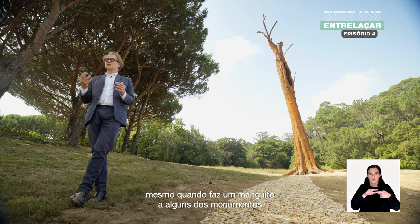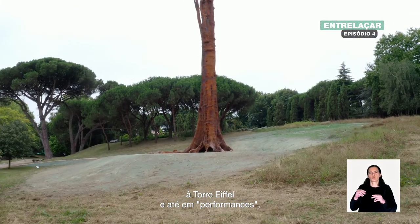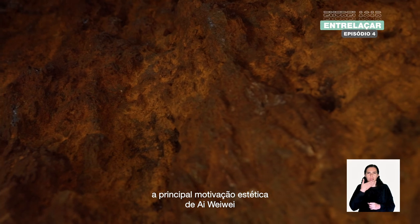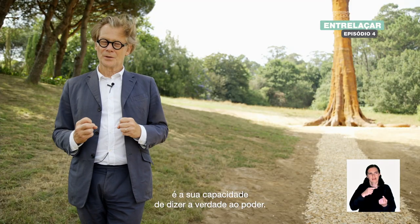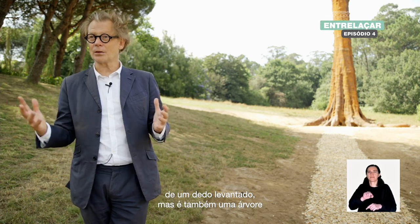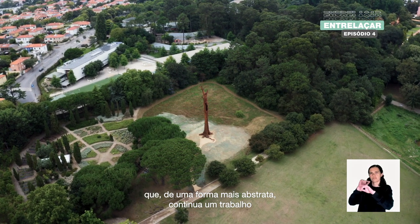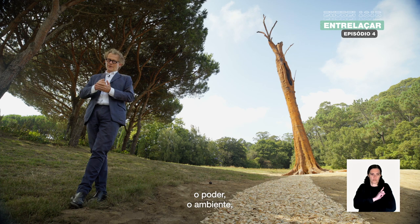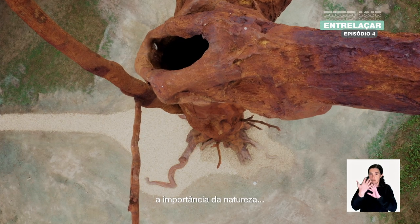If you take as the core of Ai Weiwei's work — whether he gives the finger to some of the most important monuments in the world, from the White House to the Eiffel Tower, or the event where he breaks Chinese antiques — his core aesthetic motivation is his ability to speak truth to power. This tree, standing tall, is not far from a raised finger, but it also continues to address the issues that fascinate Ai Weiwei: power, environment, the importance of people, of migration, and the importance of nature.